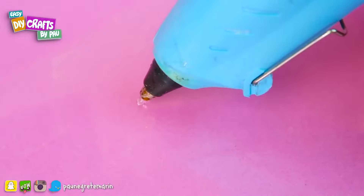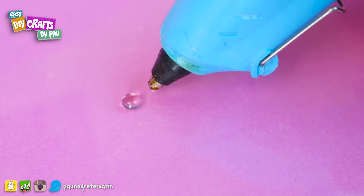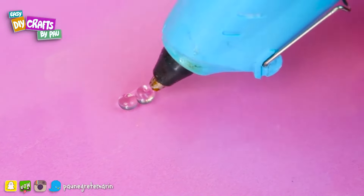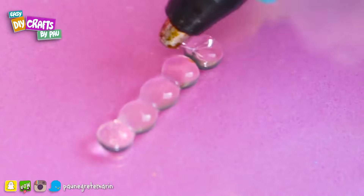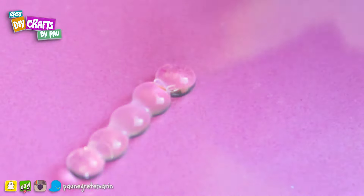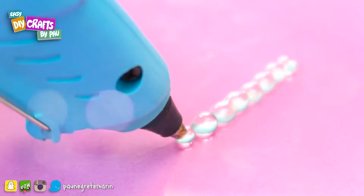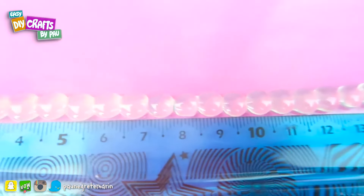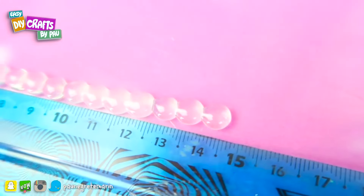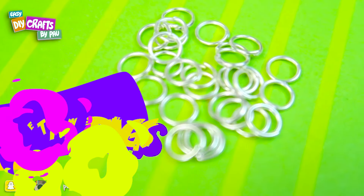Let's start by doing a small silicone ball and wait until it dries out so it doesn't stick together and become a giant ball. Continue doing small balls until you get a line of 14 centimeters. You will need small rings and some brushes.